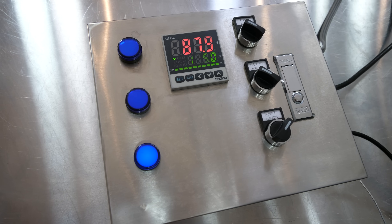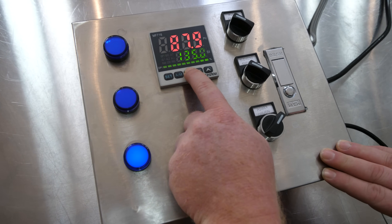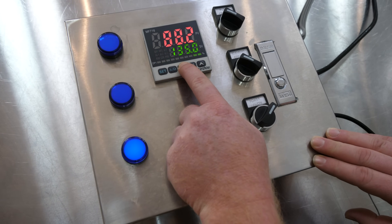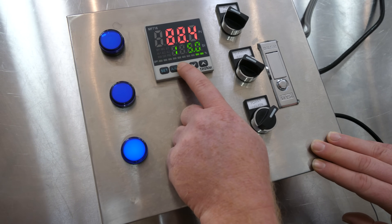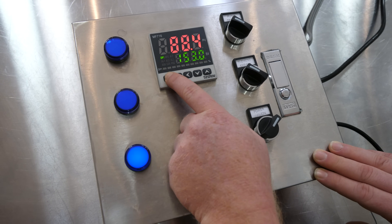In order to change the set value, all you need to do is hit the left arrow and that will make the cursor blink. Then you just arrow over to whatever you want to change. We want to set it to 152, so we'll put that up to 150 and then scroll back over to 2, and then just hit set.